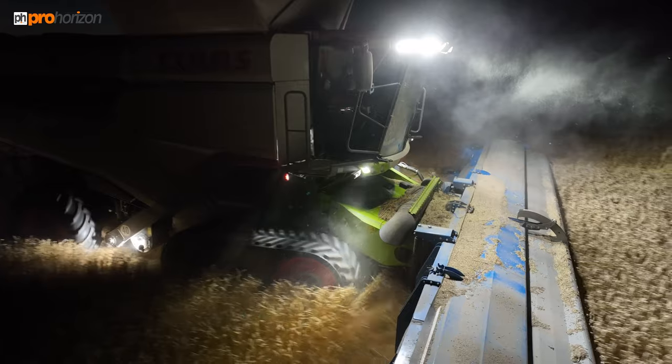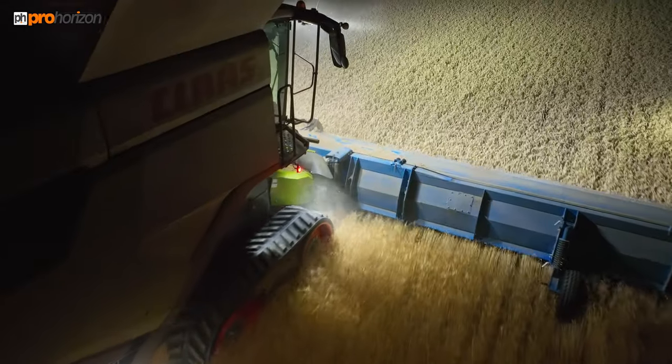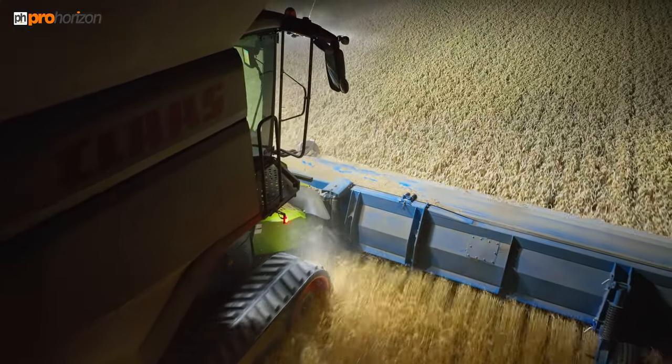I think if anything the night-time harvest actually shows the stripping of the wheat better than it does in the daytime, with the way the lights are shining down.